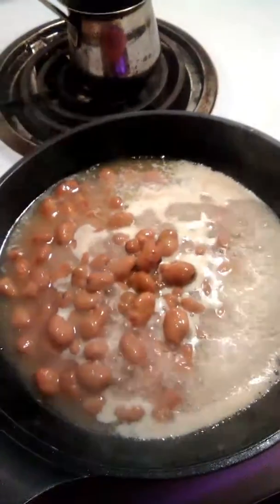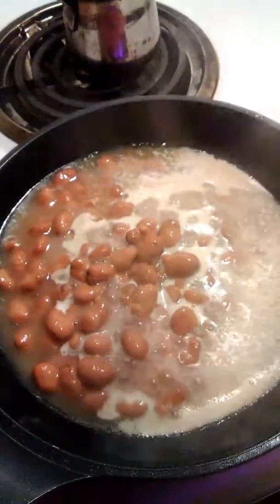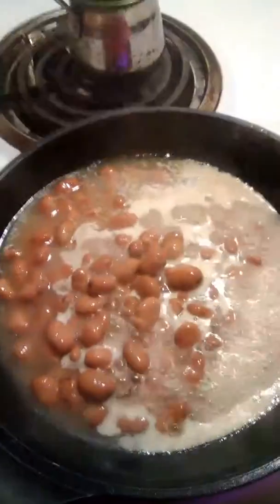Good morning guys. Ramadan day 10. Kalima's ghetto kitchen. This is ful — I just buy it in the can.